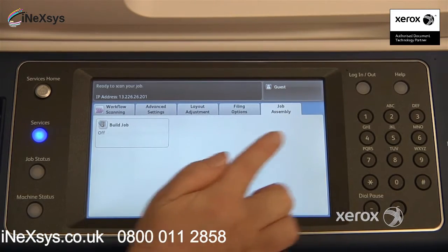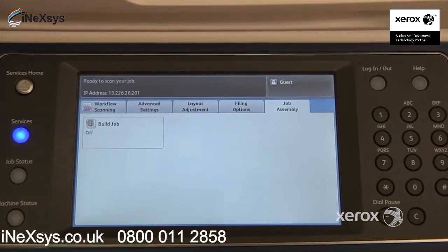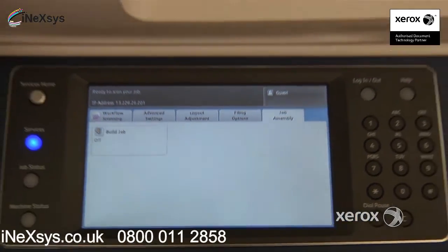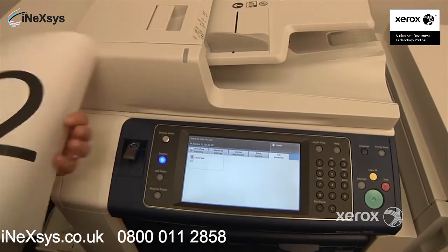In your last tab, the Job Assembly tab, you only have one feature — it's called Build Job. You're going to use Build Job if ever you have, for example, a book that you'd like to scan. Perhaps you'd like to have four or five pages from a book but you don't want four or five different PDFs — you really just want it all in one. Or you can use it if ever you have more than one document that you can't place in the feeder, or some of them happen to be one-sided and some of them two-sided.